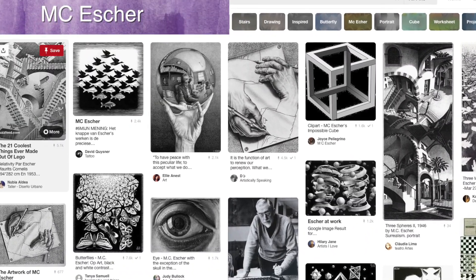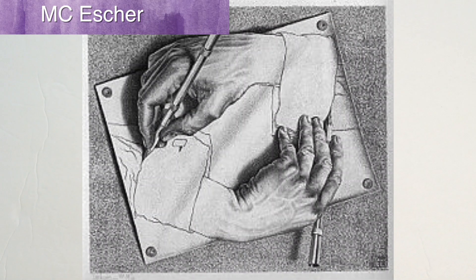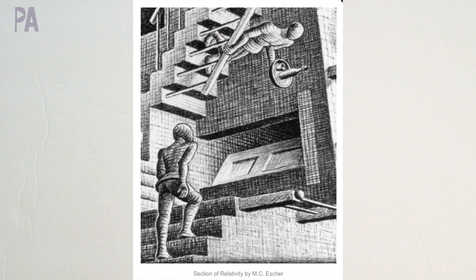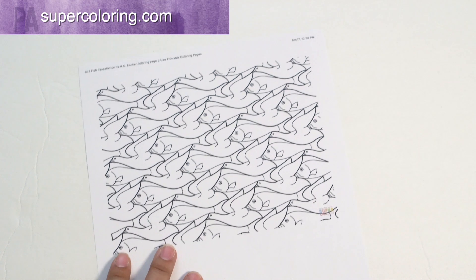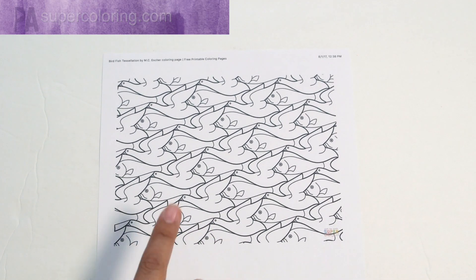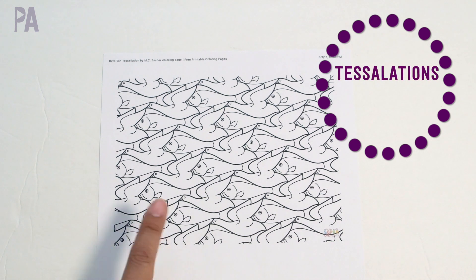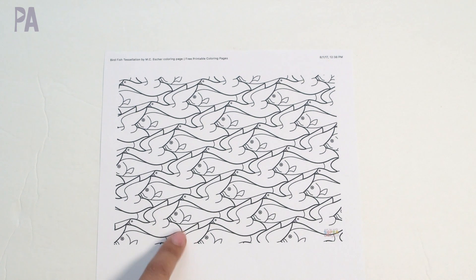One of my favorites growing up — I was obsessed with M.C. Escher. If you go to Google or Pinterest and type in M.C. Escher, you'll find a whole bunch of his artwork. He was also known for doing tessellations, and I found a free printable from supercoloring.com — there are plenty on the internet. You can print out one of his tessellation designs, color it in, and do some work with tessellations. If you have an older child, you can do the same thing with patterns.